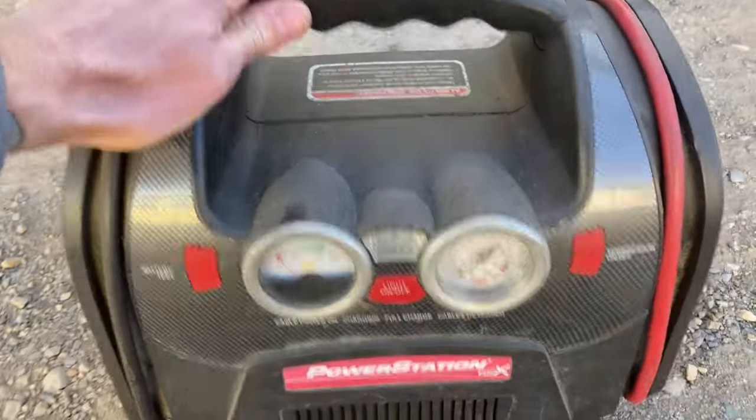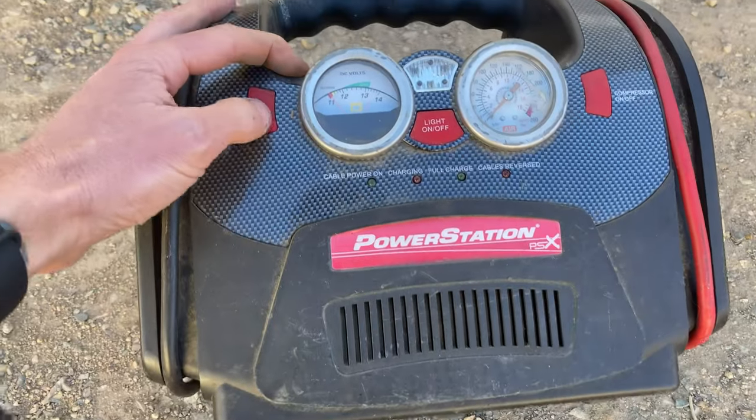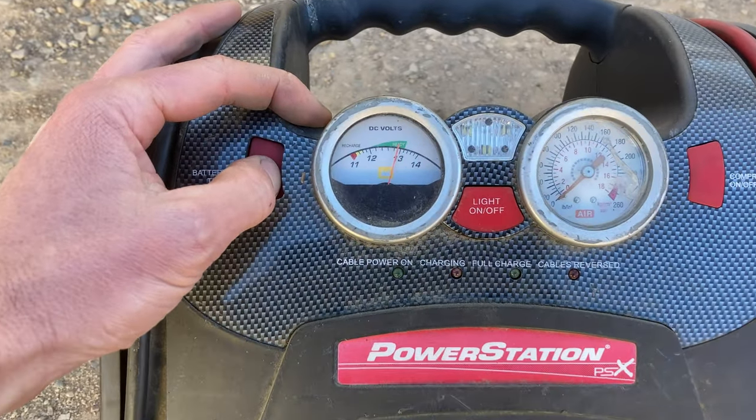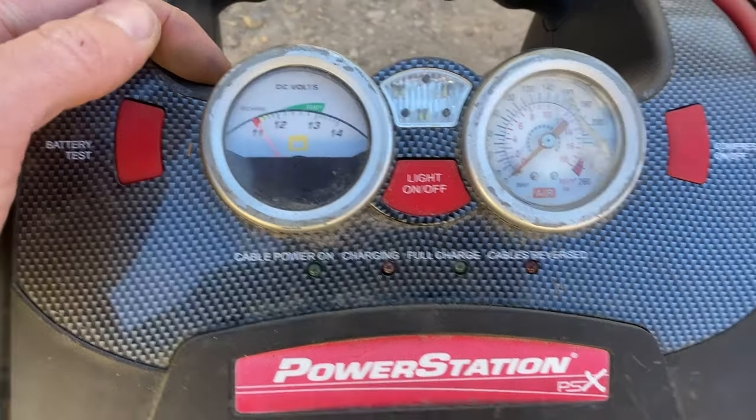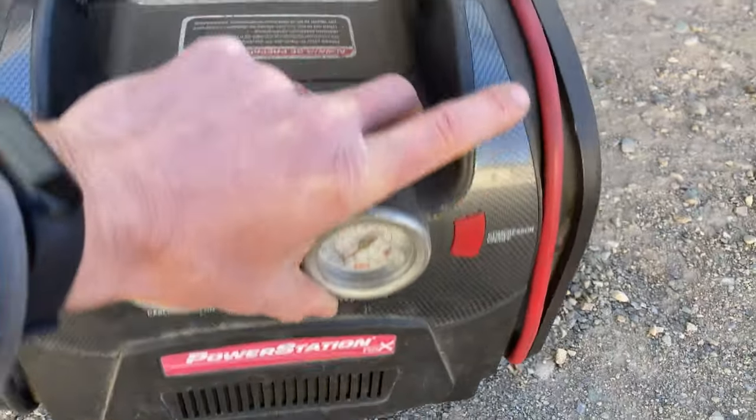I used to lug this guy around — it still works pretty well. It's got a little light, you can test the battery, and a little compressor. It still works.